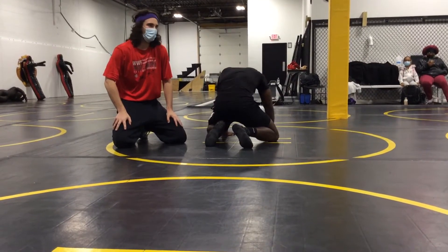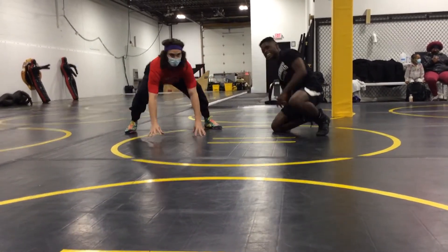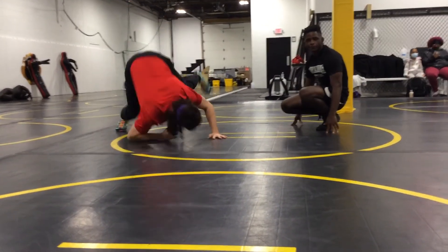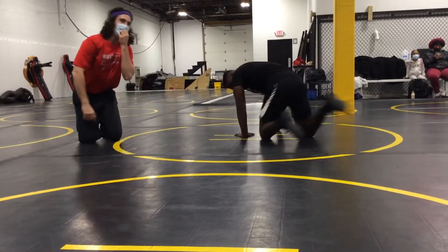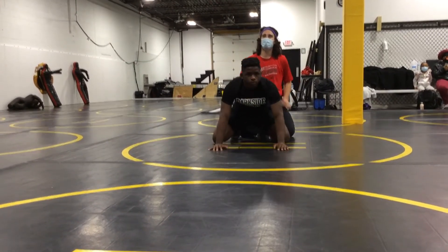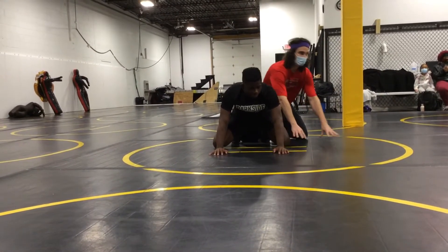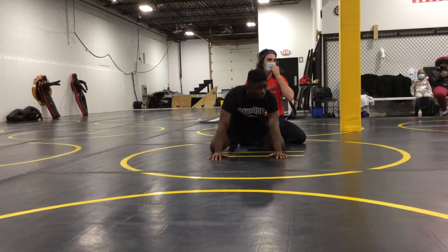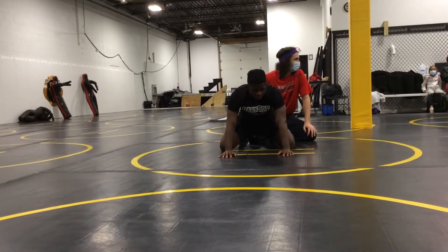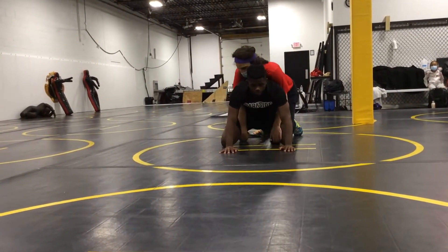Hands — no. If your weight's on your hands, where are you going to go? Your weight should be on your feet so that you can stand up and they can't take your legs off. If your weight's on your hands, you're going to go forward to your back. So on top, I want to put his weight on his hands. That's okay — we're a new group, that's why I'm asking. We've all made these mistakes; it's part of the process. Now you know on bottom, if you have weight on your hands, that's a bad idea. Get your weight back. Never put your weight on your hands on bottom.